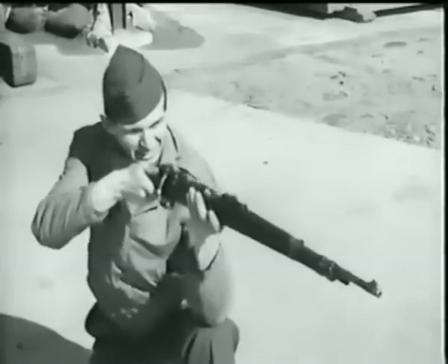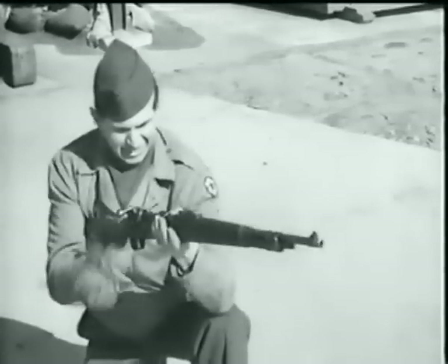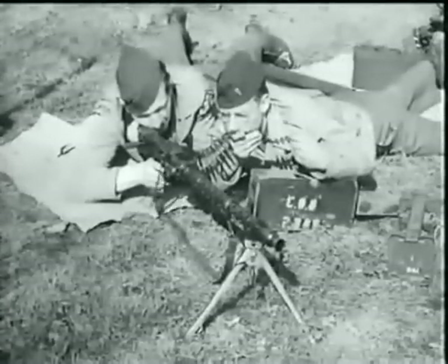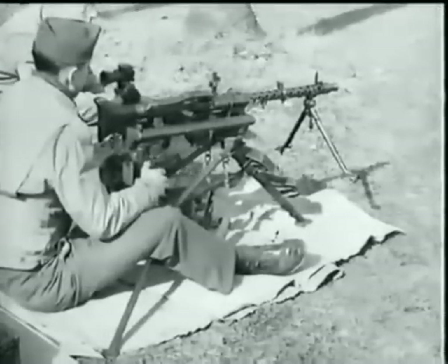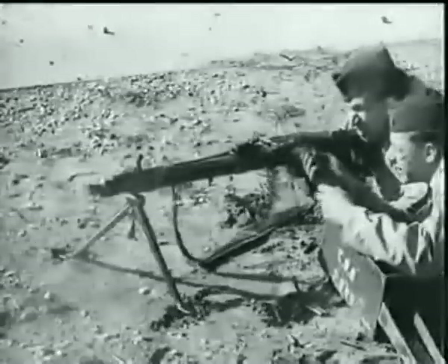Here they are again — German infantry weapons: the rifle Model 98K, submachine gun MP 40, the dual-purpose MG 34 on its bipod light machine gun mount, as a heavy machine gun on its tripod, and mounted for AA fire. Finally, here's the new MG 42.